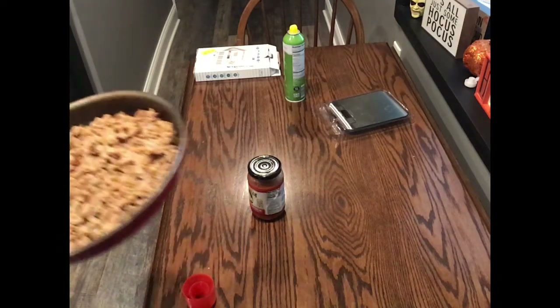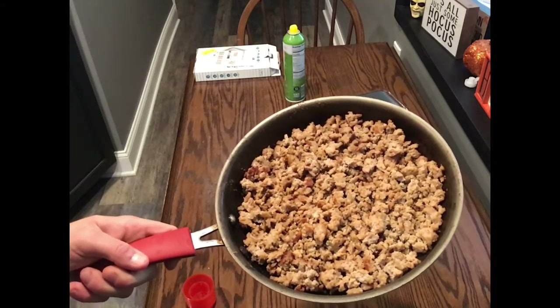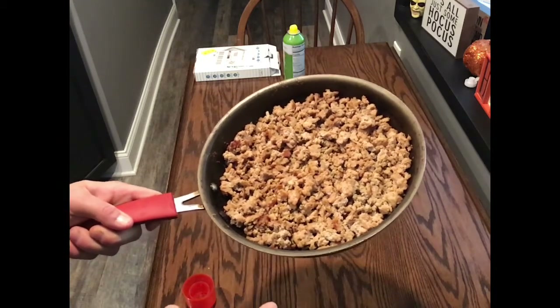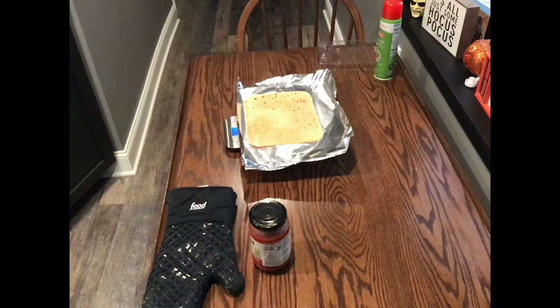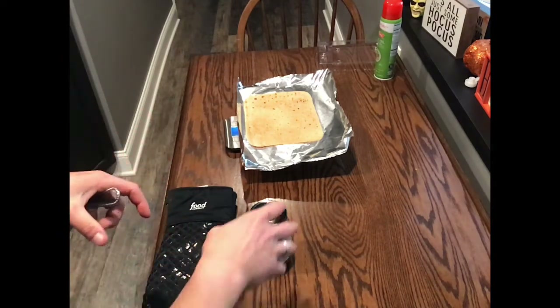I did cook up some ground turkey and I'm going to use four ounces of that, plus a little bit of turkey pepperoni. I'm just waiting for the flatbread to get a little crispy. Just grabbed it out of the oven — it took about five minutes at 350 degrees, got it toasted up a little so it's more of a thicker crust.